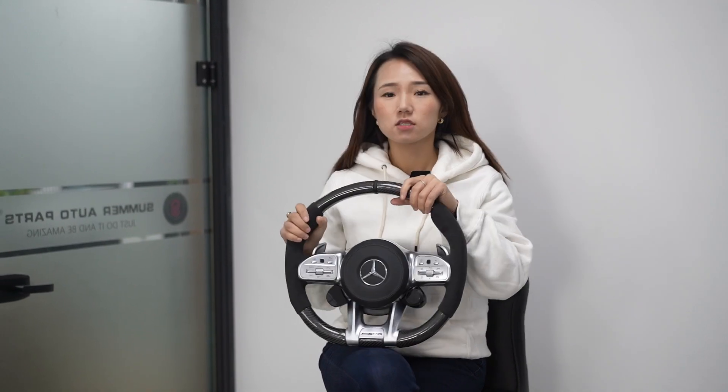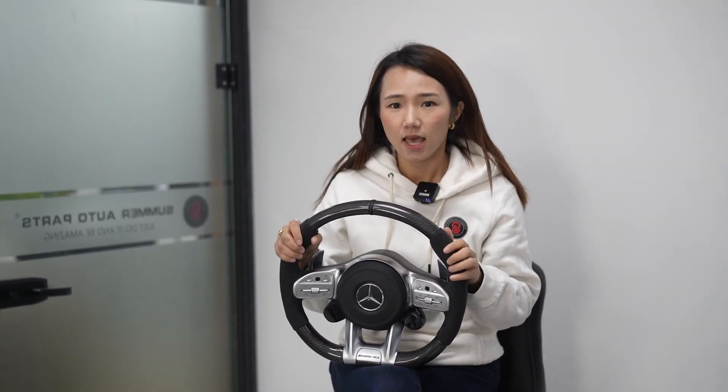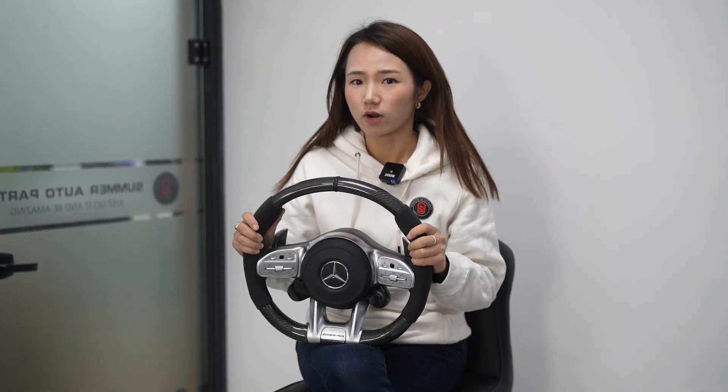We can find this is the AMG design for Mercedes-Benz G-Class, and the car original one is the 2020 G63 AMG type. The customers want to upgrade the steering wheel with the carbon fiber pattern and Alcantara.